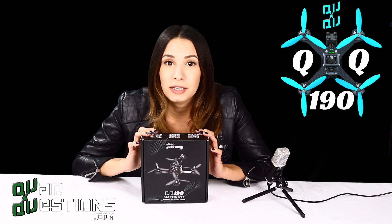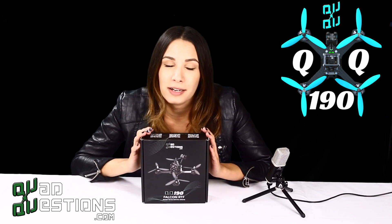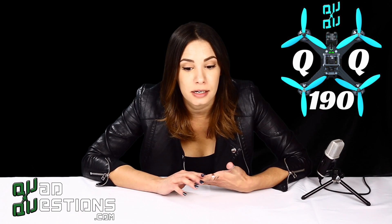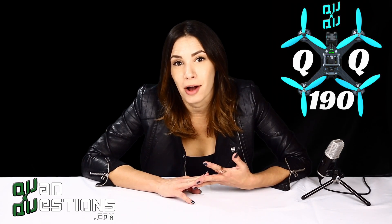I'm going to take you through every step you need to know to get this quad from out of the box and into the sky. So what we're going to be doing today is install the S-Bus receiver as well as the antenna, along with the battery straps and the skid plate. From there, we're going to set up our radio and OSD, test the arming, and then install our props.